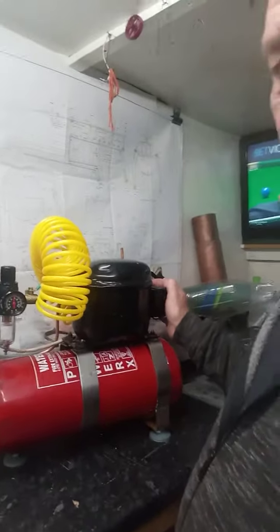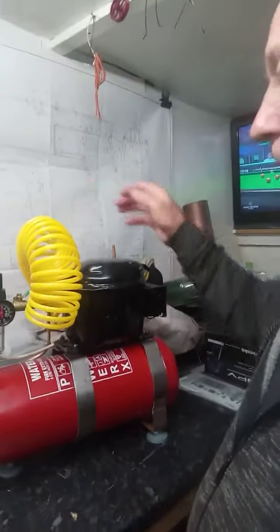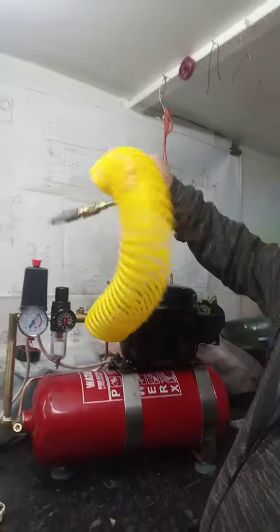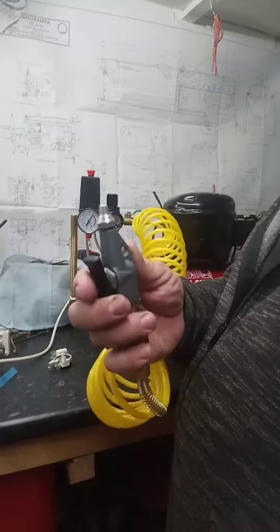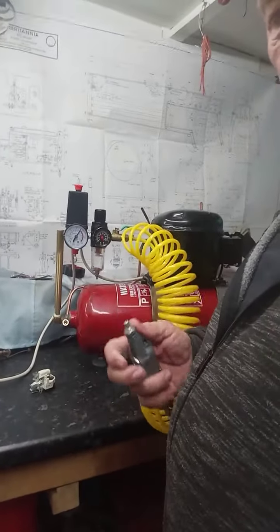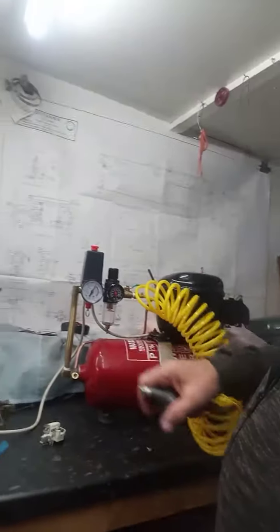Have a look at the wiring — there are people on the internet who can help you with that. Now it's built up to pressure; I put a little gun on which I had floating about, and yes, I've got 150 pounds of pressure.